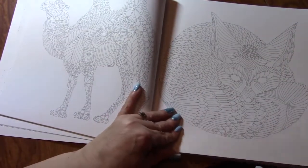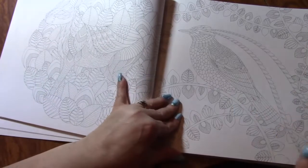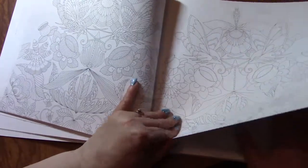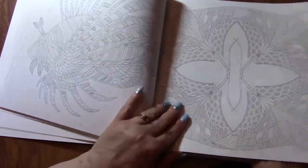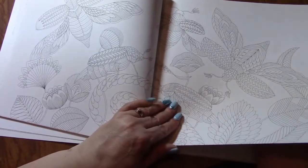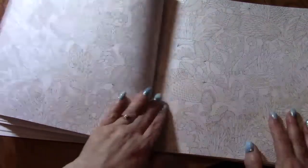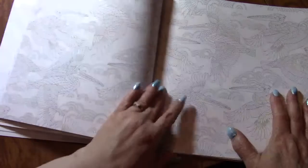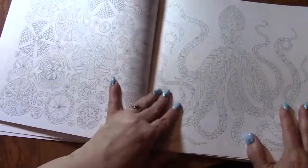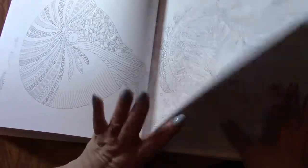You could use gel pens. You could use color tip markers — I think those are water-based markers and I don't think they bleed through. You might want to try it on a test page to make sure. There's so much you can do with this.